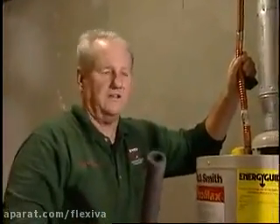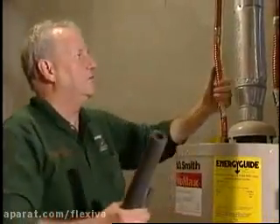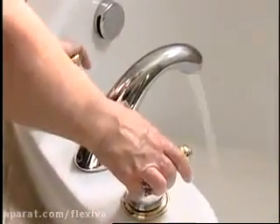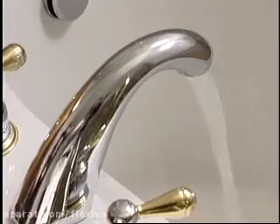A better investment than a water heater blanket would be insulating the hot water lines going out. Right now this line is warmer than this tank. If we insulate this line and someone turns the hot water on upstairs, we would lose a tremendous amount of heat. Have you ever wondered why you have to wait and wait for hot water at the faucet in the mornings? It's because all the water in this line has gone cold.